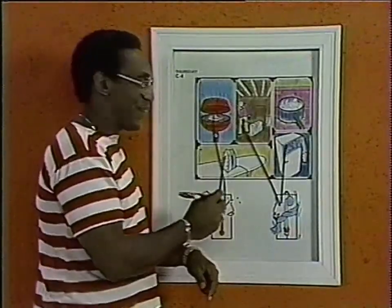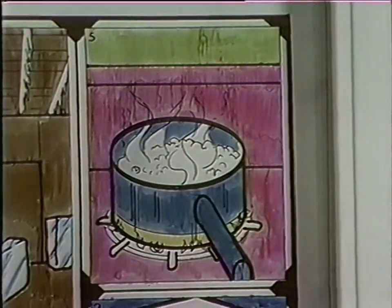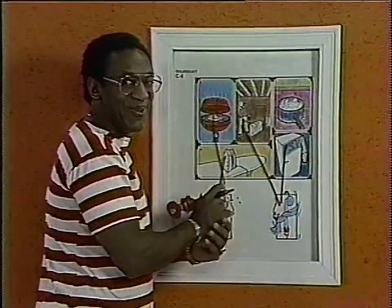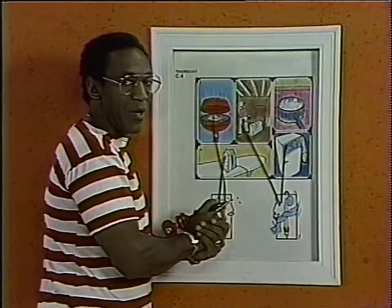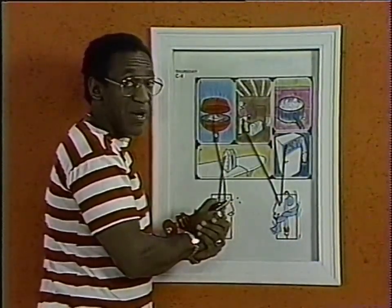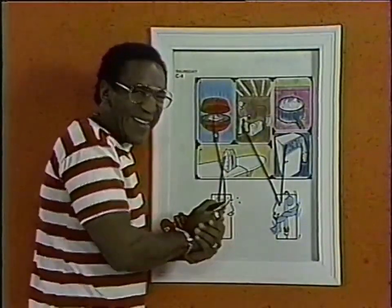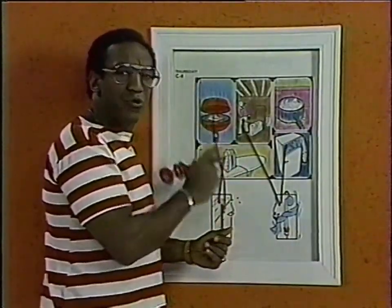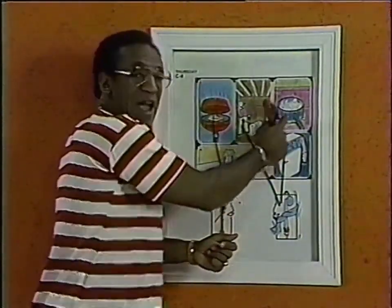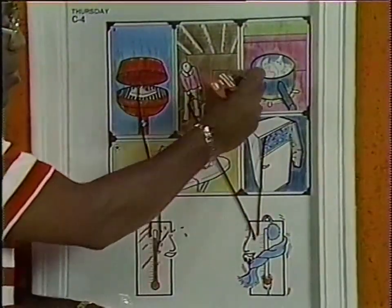Now, pot with boiling water. You've done pretty well with all of the others — let's see how you do with this one. I'm sure your folks have told you about boiling water. You should never play around boiling water because the water is too hot — it'll burn you. So we'll draw our line from the boiling water down to the hot thermometer.